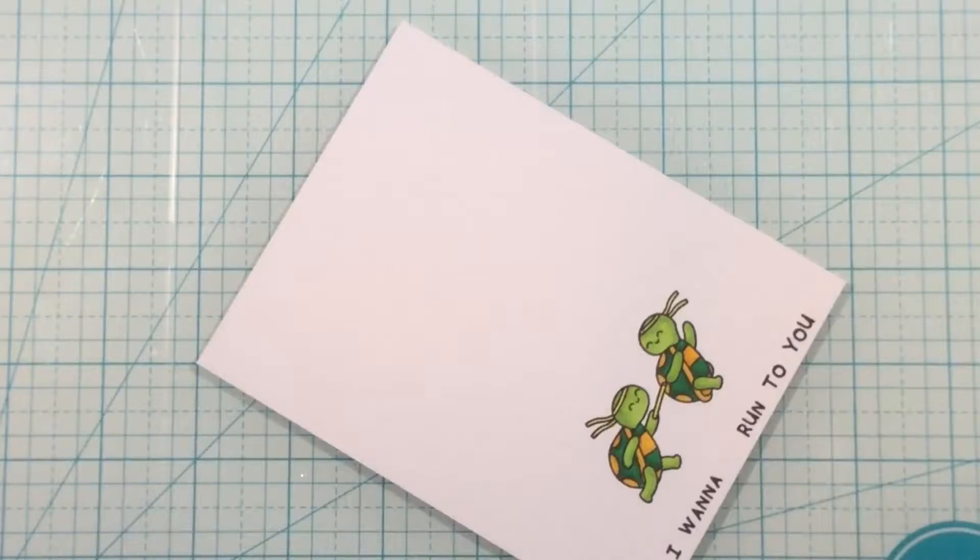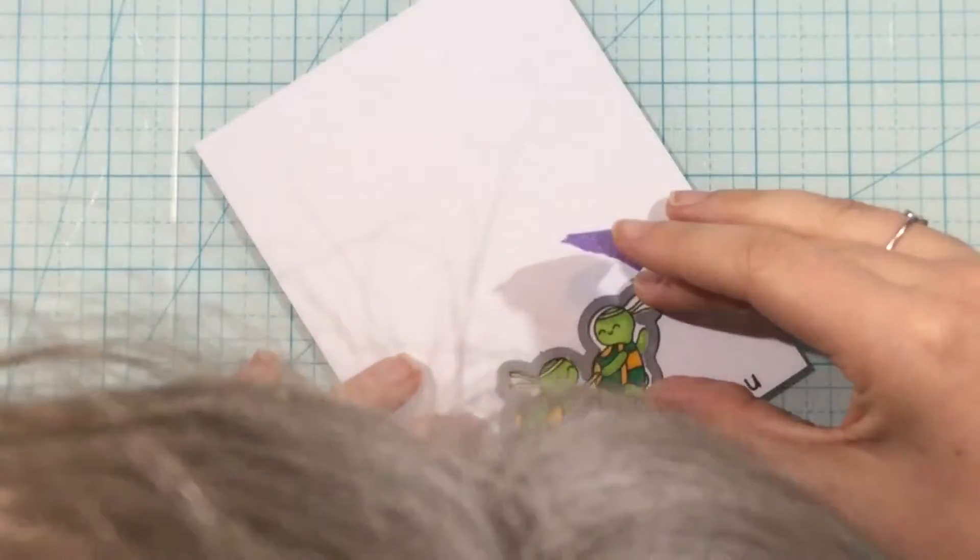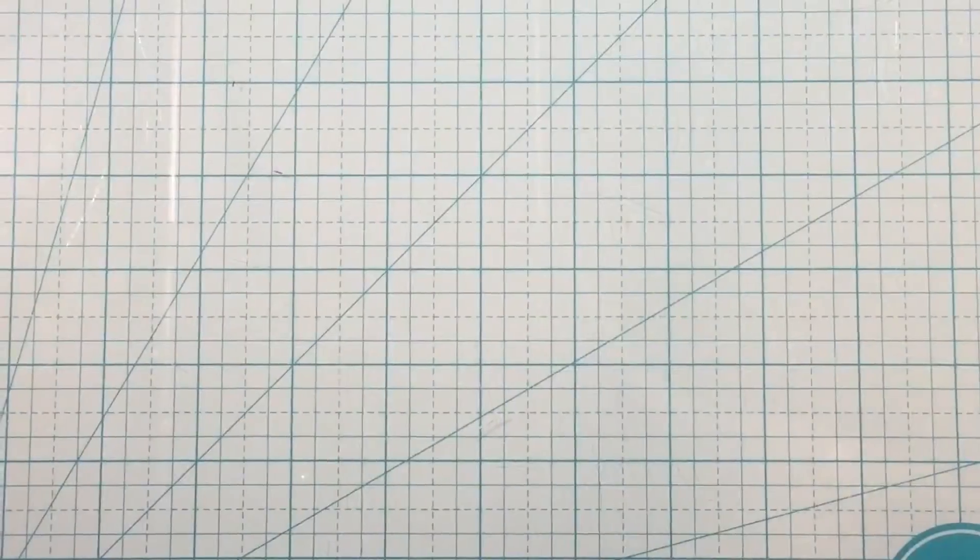Once they're all colored I'm just going to use the coordinating die along with some low tack tape to die cut out these cute little turtles, and that is going to be what I'll use on the front of my card.